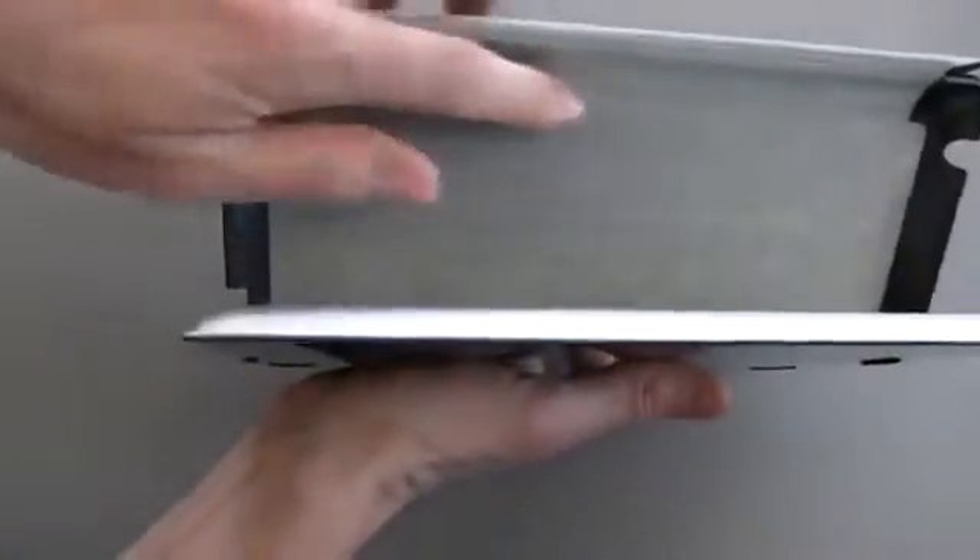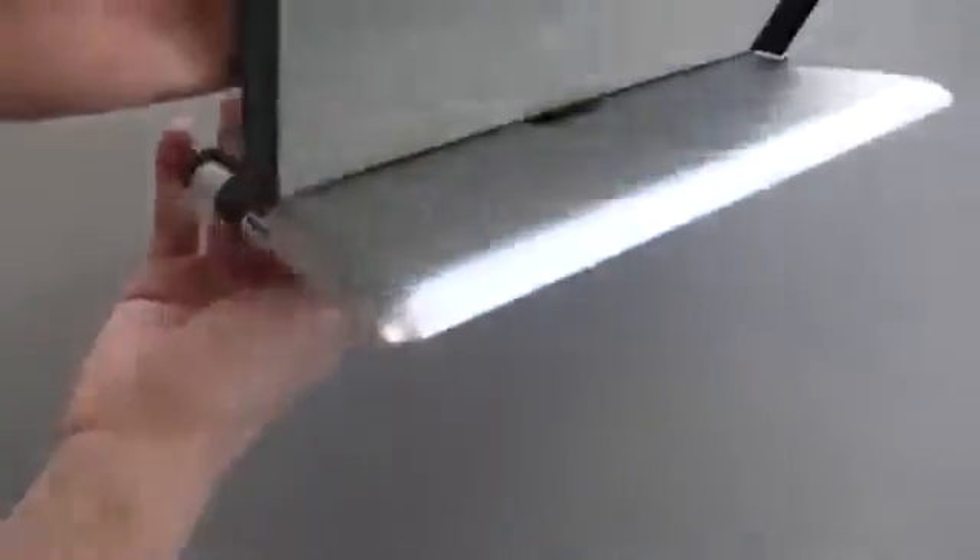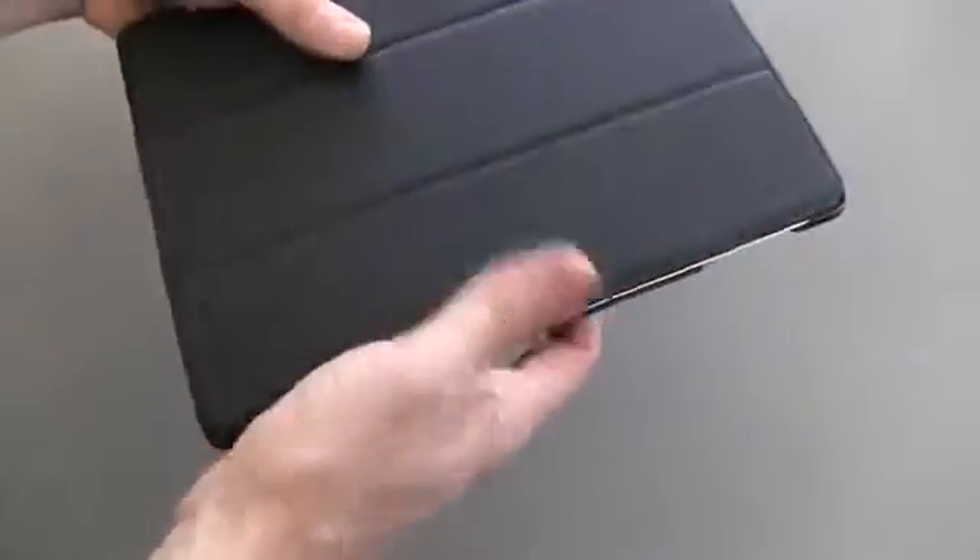This is the interesting feature — check that out. There is a magnet up here that holds your iPad in place. If you flip it upside down, yes, of course it's going to do that, but because there are clips in there, it's not going to fall out. I'll show you what that's for in just a moment.